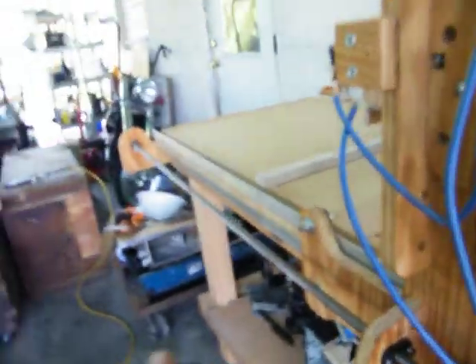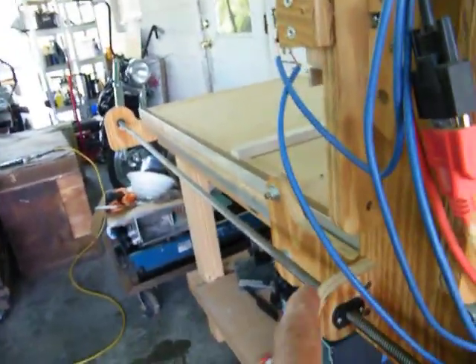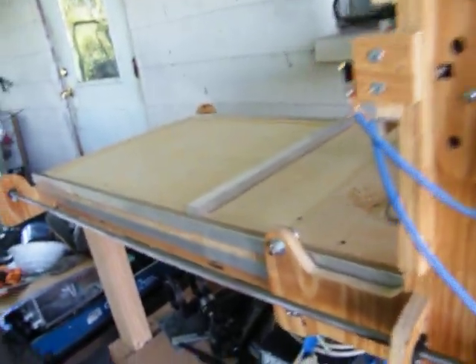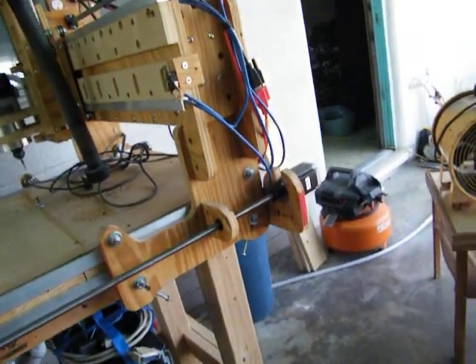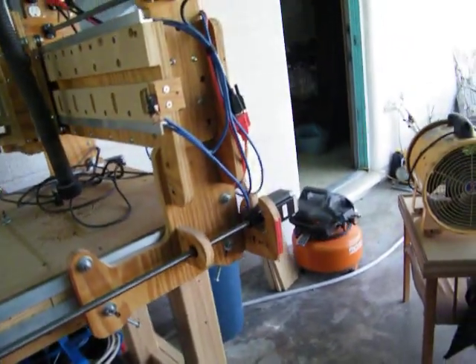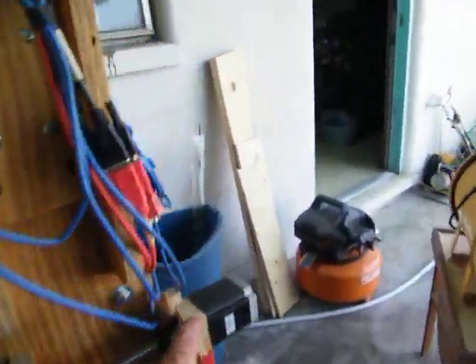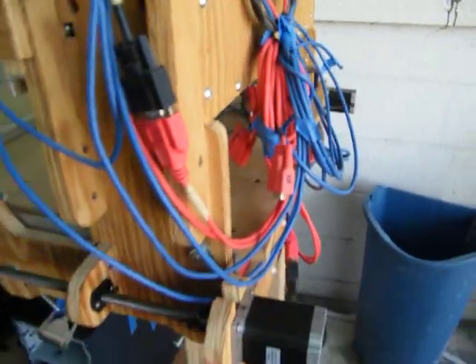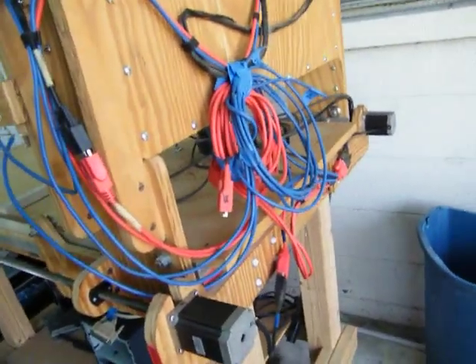These screws are opposed — one turns this way and the other turns that way, going forward and backwards, opposite each other. That's going to be interesting. It means I'll have to take it apart loose when I go to program the software, to make sure I've got these two motors reversed from each other.